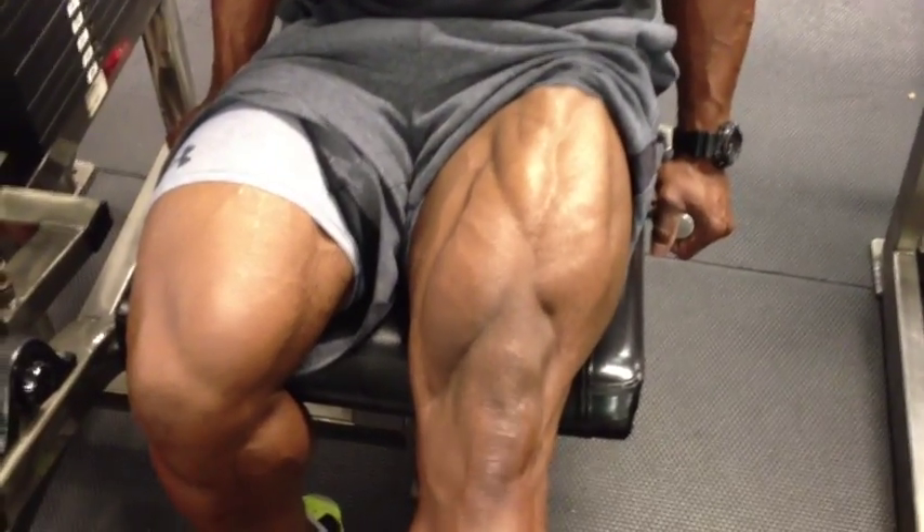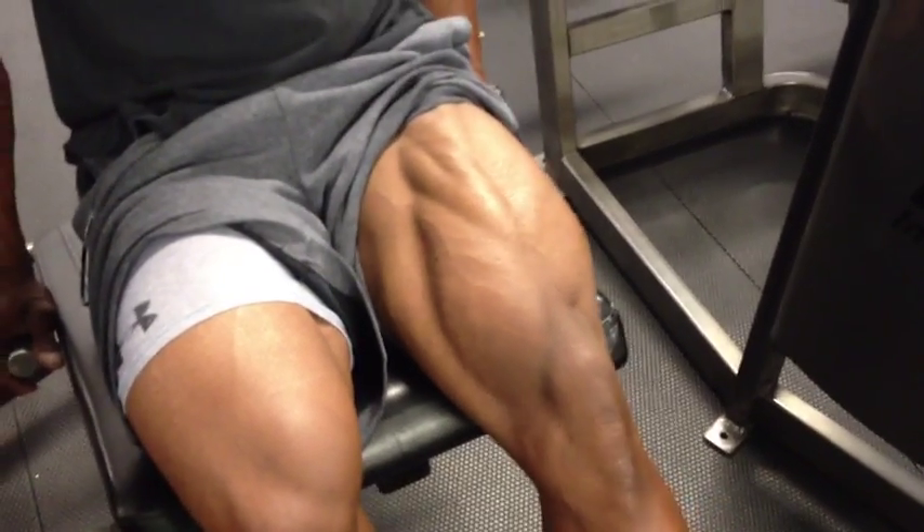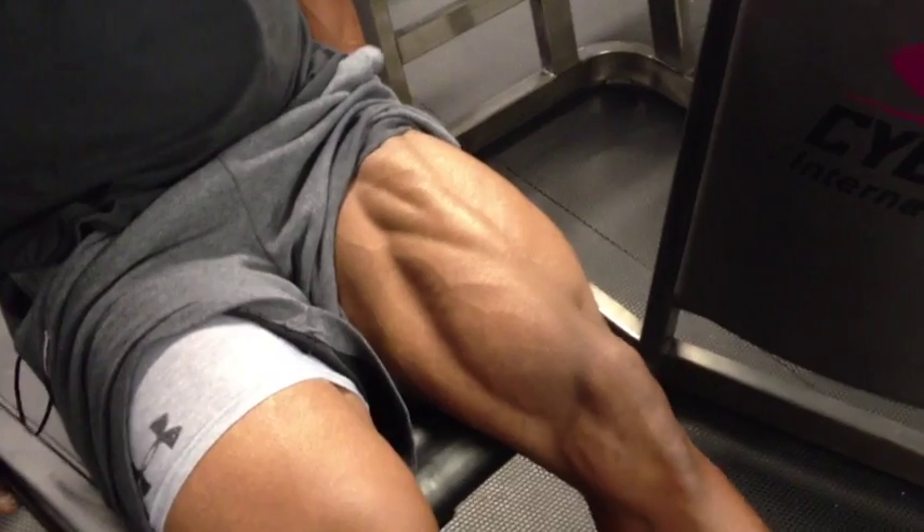Make sure you squeeze and extend your quads at the top before you come down. Don't kick back and forth like most people do when they put too much load on the machine.